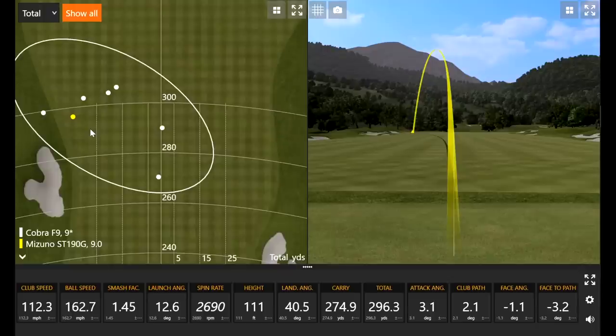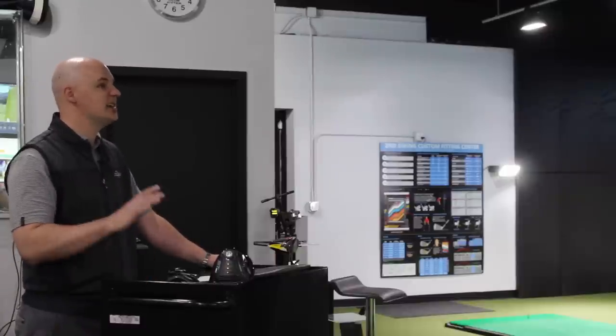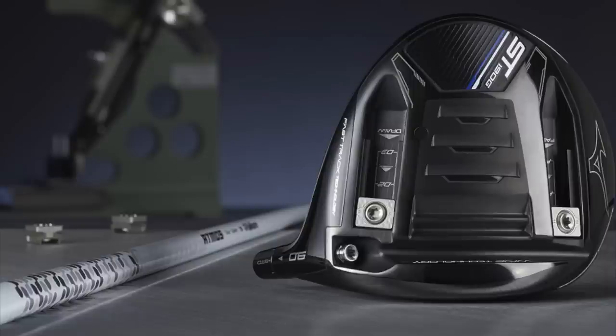With the ST-190G model, you have movable weights, and both are set up towards the front right now. As a player who likes less spin, we're trying to get into that optimal spin window. That forward CG rewards your center-face contact and may generate a little more ball speed. This makes for a better head-to-head comparison with the Cobra F9. We'll also hit Mizuno's other driver model. Definitely want to try to keep that spin down as low as possible and get as much distance as I can.